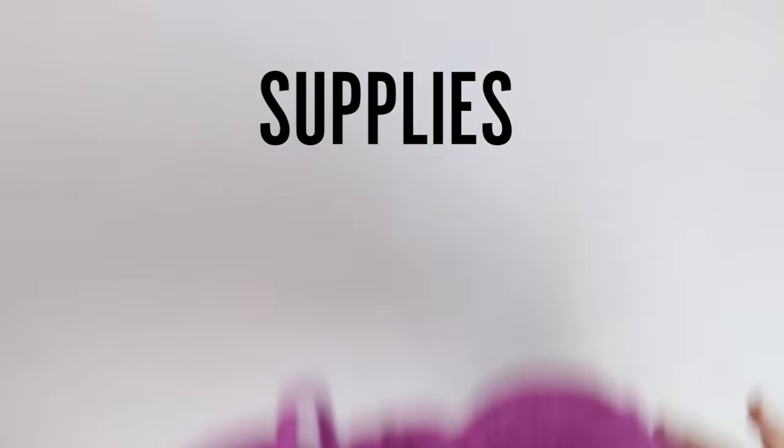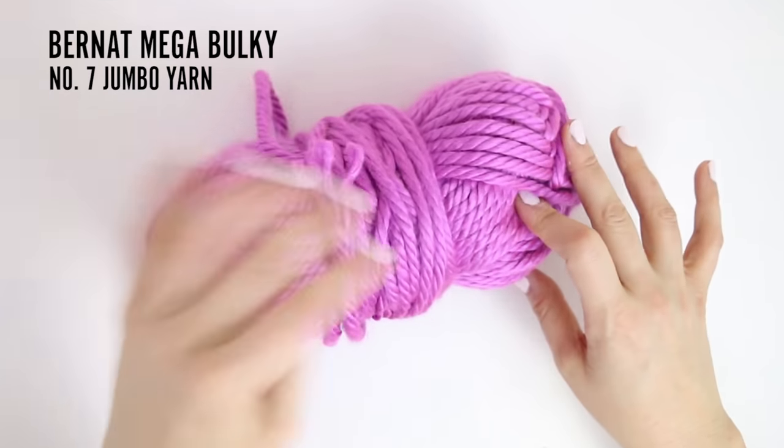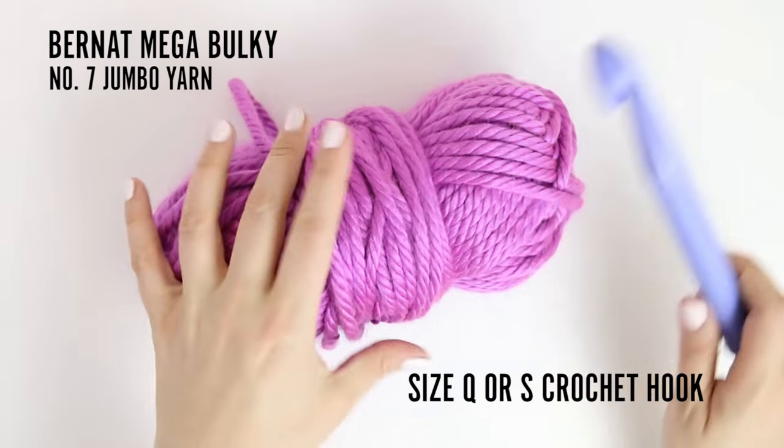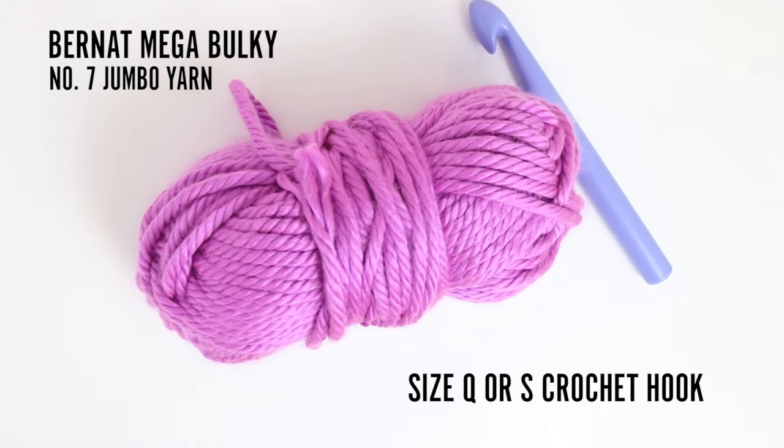I'm going to show you how to make this awesome hat in 30 minutes. The video is not going to take 30 minutes, but you're going to make it in 30 minutes. You'll need some number seven jumbo yarn — I recommend Bernat Mega Bulky, it worked great for my hats — and a size Q or S crochet hook depending on how big you want your hat to be.